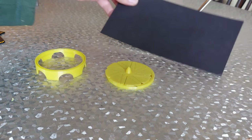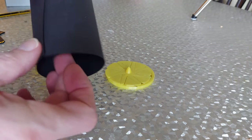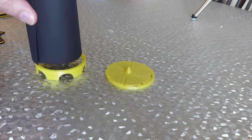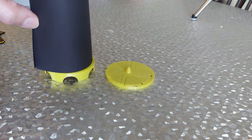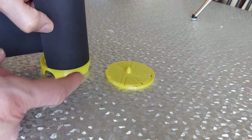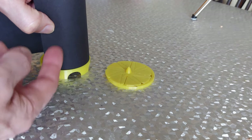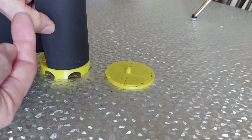If you missed the previous episode: bit of black card, curl it round, glue it and fit it in the slots there. Base, top, gaps at the bottom for the air to go in, heats up in there, rises.